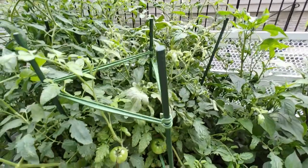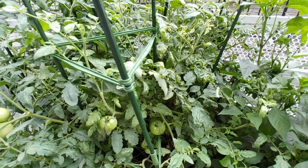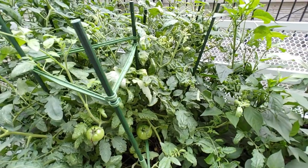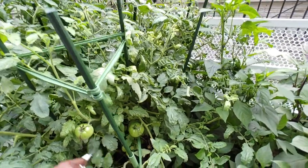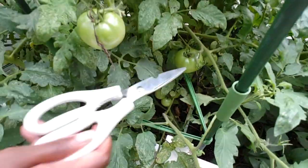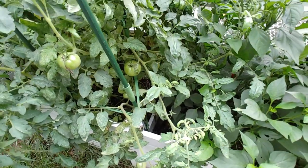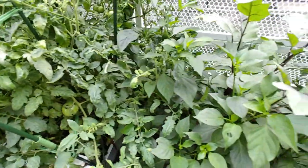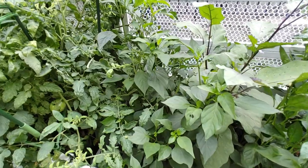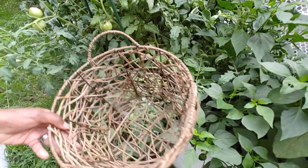They're not quite ripe, they're a little out of control. This is what happens when you plant six tomato plants in one location — you get a jungle of tomatoes. And they're not the little ones, they're heirlooms, the big ones. So yeah, we're gonna have way too many.